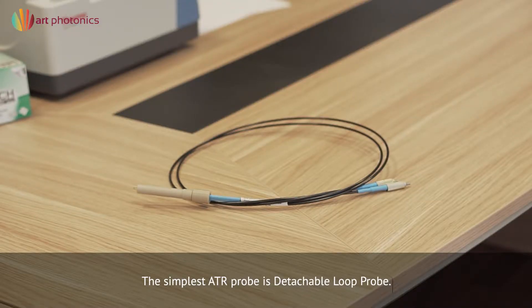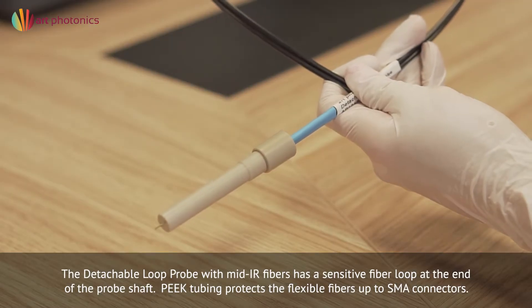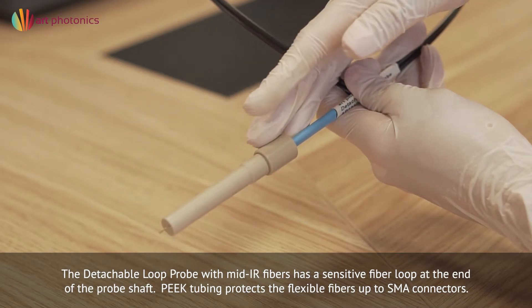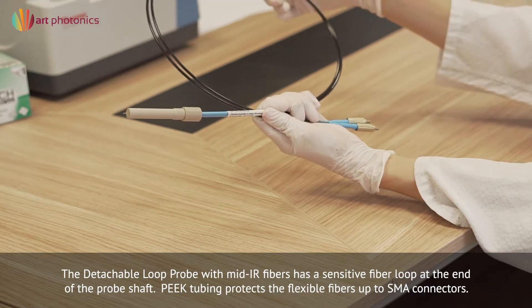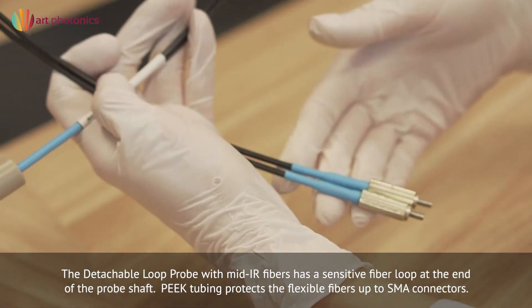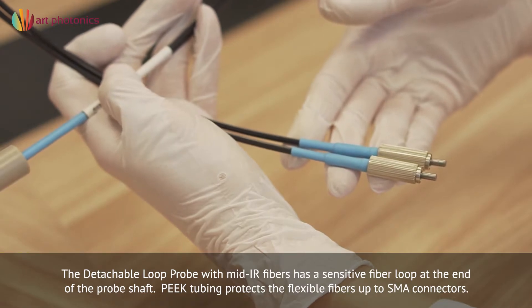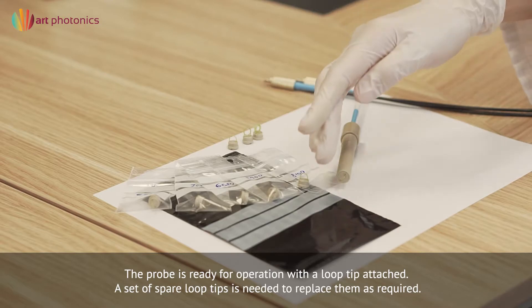The simplest ATR probe is the detachable loop probe, assembled with mid-infrared fibers. The sensitive element is a fiber loop at the end of the probe shaft. Peak tubing protects the flexible fibers outside of the shaft, and the fibers are terminated with SMA connectors. The probe is supplied ready for operation with a single loop tip attached.